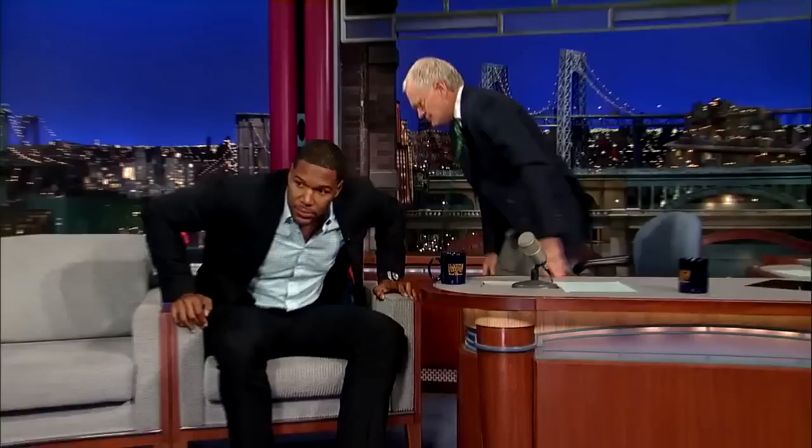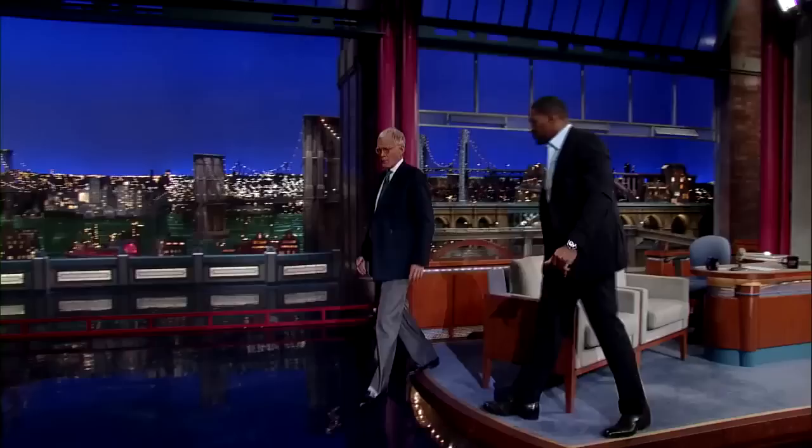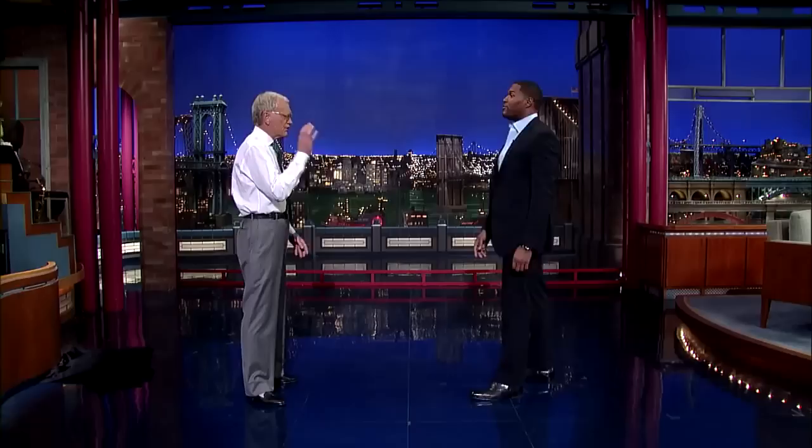All right, let's go. Do we have a pad we can put out here? Now listen, what you can't do is touch me. There are different steps to the technique.